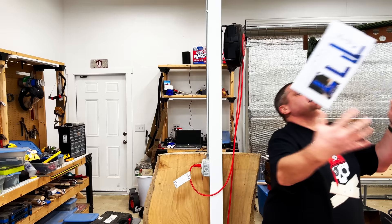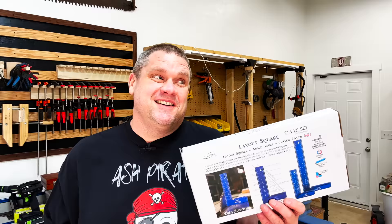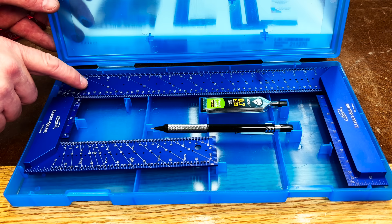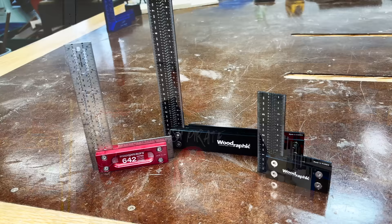This is the 7 and 12 inch layout square made by iGaging. Let's check it out. So once again with these squares you're getting another hard shell case for storage and protection. If we open up the box, you can see we have the 7 inch square as well as the 12 inch square, and this also comes with a pencil and some lead. These squares are a cheaper alternative to some of the more expensive squares like Woodpeckers and Woodraphic.